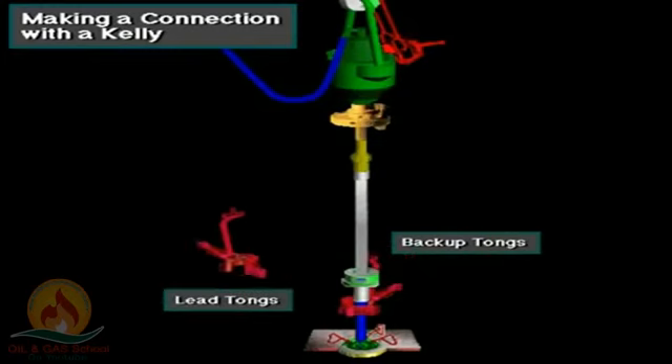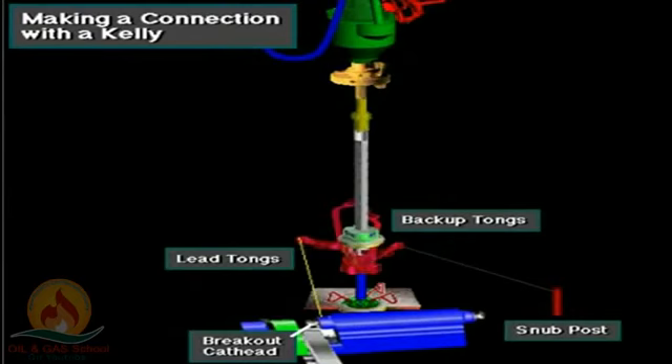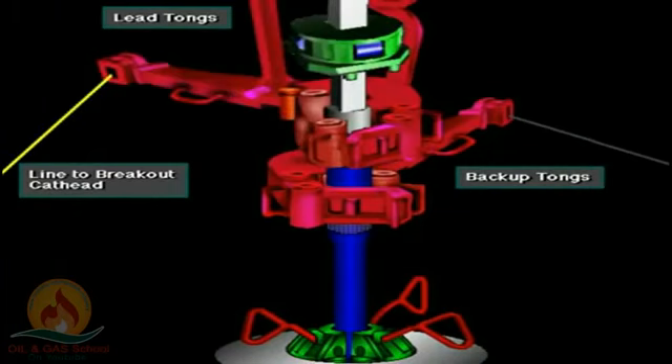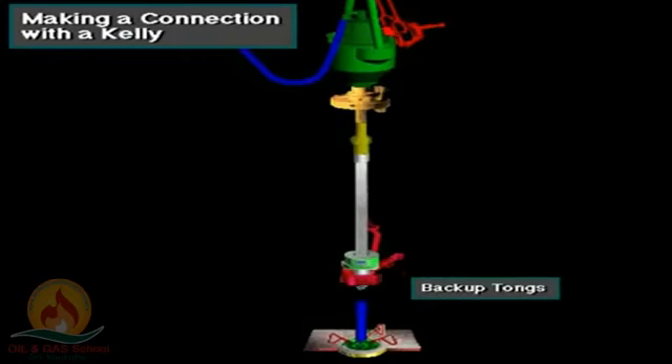They latch one set of tongs, called the backup tongs, around the drill pipe to keep the pipe from turning when they apply breakout torque with the second set of tongs, called the lead tongs. The driller actuates the breakout cat head, which is an automatic winch on the drawworks. The breakout cat head pulls a line attached to the lead tongs and loosens the connection. With the connection loosened, the driller spins out the drill pipe from the Kelly, usually by slowly turning the rotary table. The backup tongs, latched onto the Kelly's saver sub, keep the Kelly from turning as the pipe spins out.